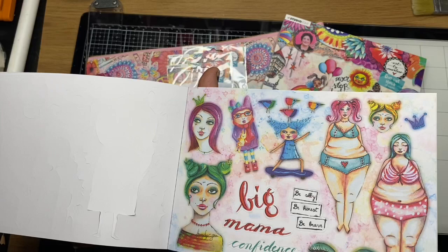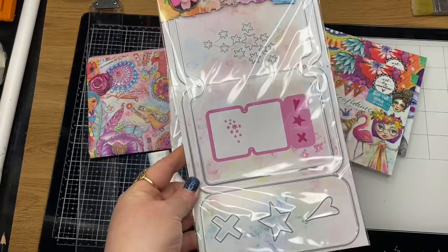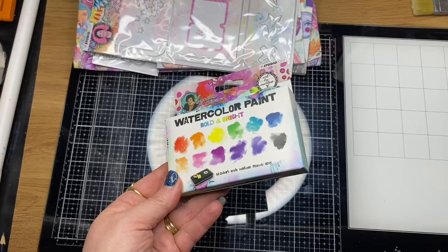Just too cute, those guide block books — they're going to be a lot of fun. This is the new journal, so it makes like a little passport journal. We were also sent some more watercolour paints from the previous collections.